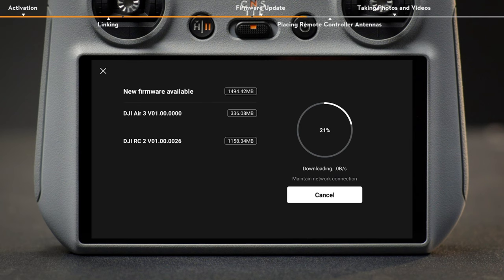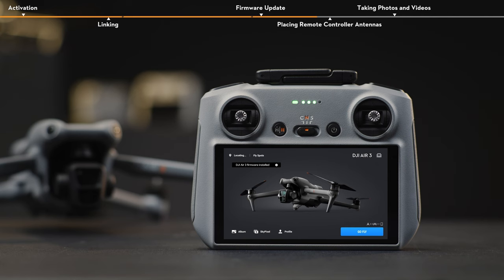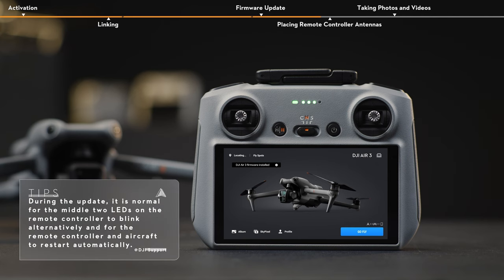During an update, please do not power off the device or exit the DJI Fly app. After the update, the aircraft and remote controller will remain powered on.